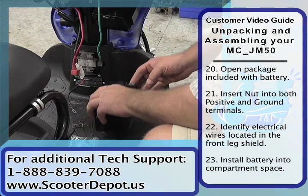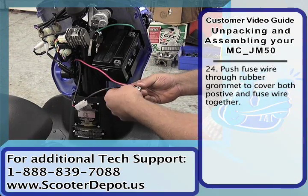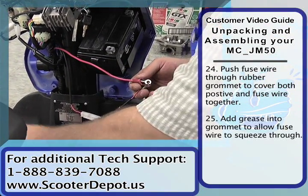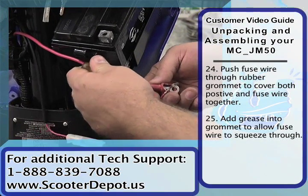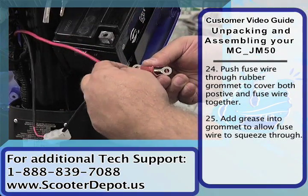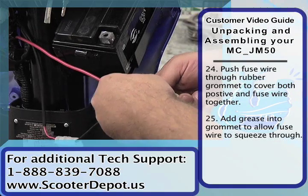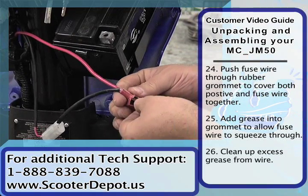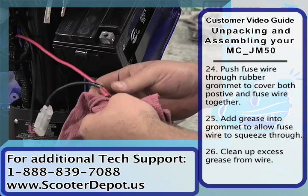We're going to go ahead and install our battery here. Make sure that the nuts don't fall out of place. What we need to do is feed this fused length through the rubber grommet here — you may need to grease it up a little bit to feed it through. Just put a dab of grease inside this rubber grommet and it will help it slide through. Feed the terminal through the rubber, then wipe off whatever grease residue is remaining.